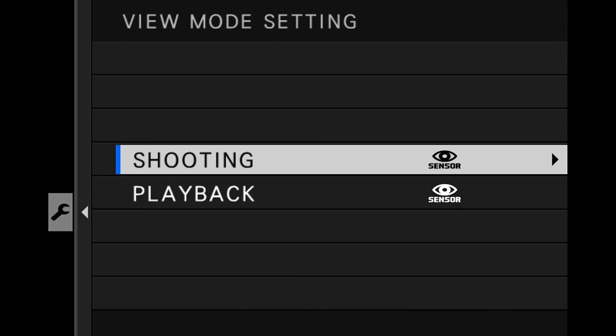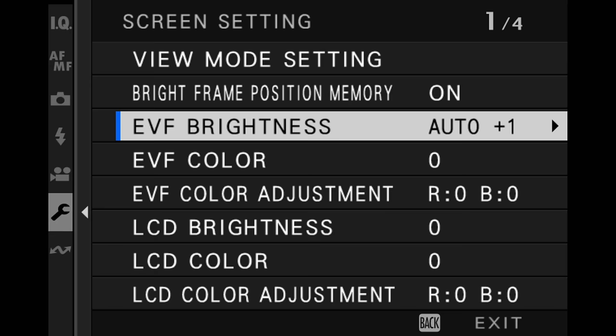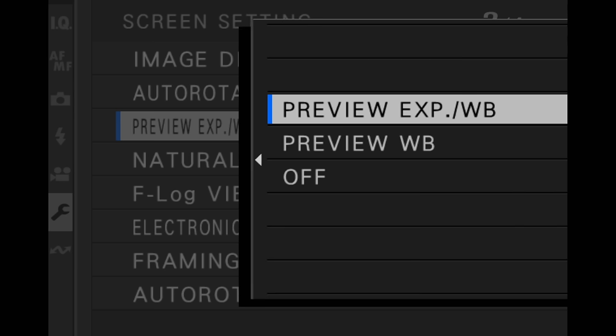The next section is screen setup. I have a whole video on the different types of screens and viewfinders on this camera. For view mode setting, keep it as it is — it's on eye sensor, meaning when you put it up to your face you'll block the little sensor. Keep it on eye sensor for the best balance of battery life and usability. If you are shooting a lot of video, I would recommend LCD only. Make sure that preview exposure, white balance, and manual mode is set to both exposure and white balance — that way what you see better matches the film simulation and the lighting of the scene. Make sure natural live view is off.